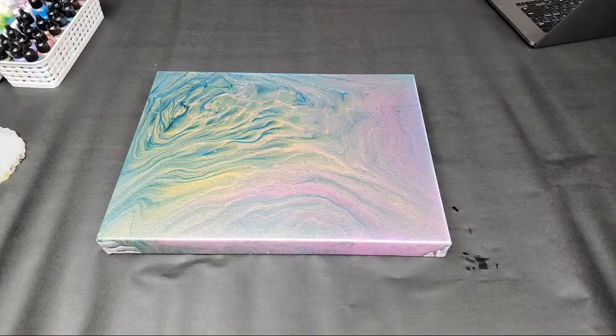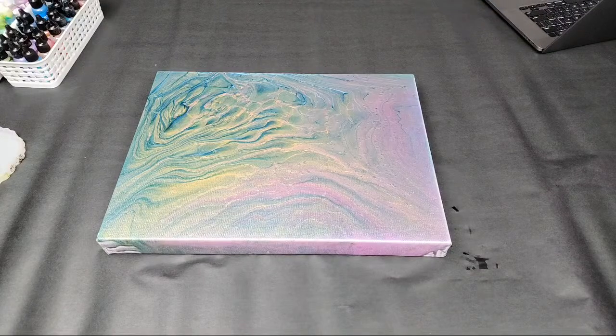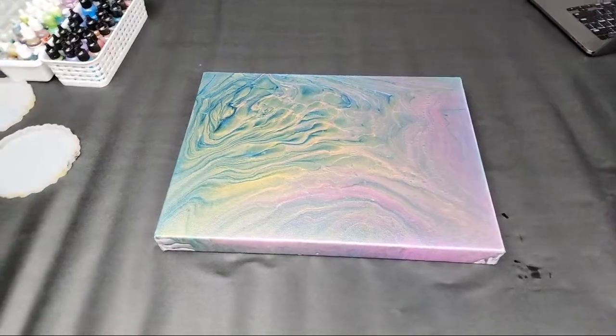I'm going to walk you guys through sealing the pour with resin. Let me adjust the camera a little bit — I'll move it a little more over here.